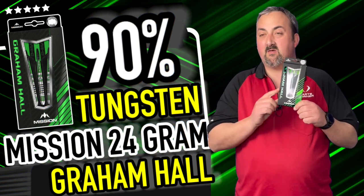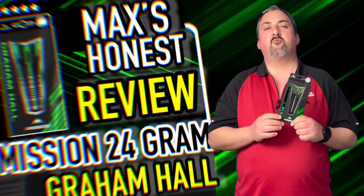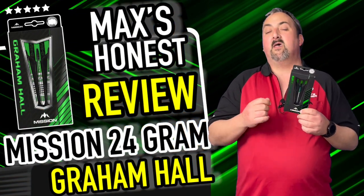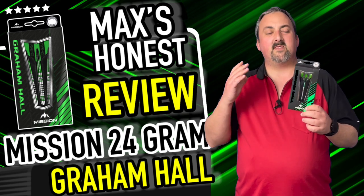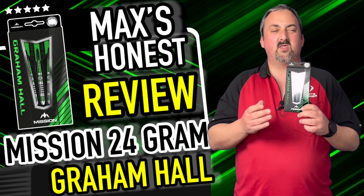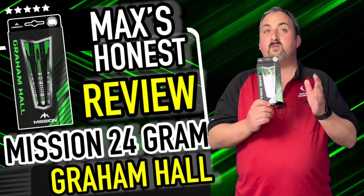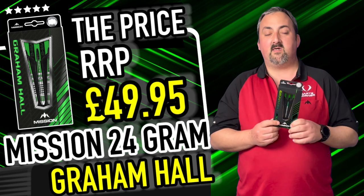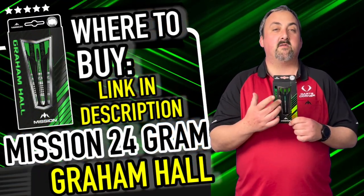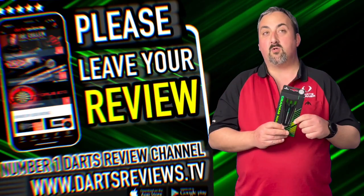These are 90% tungsten, 24 gram, measuring 6.6 millimeters wide and 48 millimeters long — thin enough for a really good consistent grouping in the trebles, doubles, and the length isn't too much either. You're not going to feel overweighted at the back if you put in short or tweeny stems. They feel good, they flew okay. The price point is £49.95, which is around the middle price for 90% tungsten. I do like the Saber stems — they really do grip the flights so they're not flying off every throw.